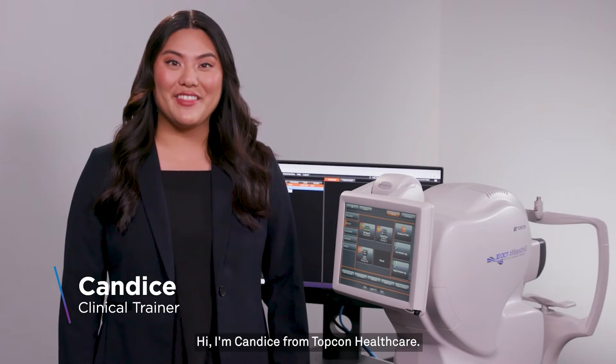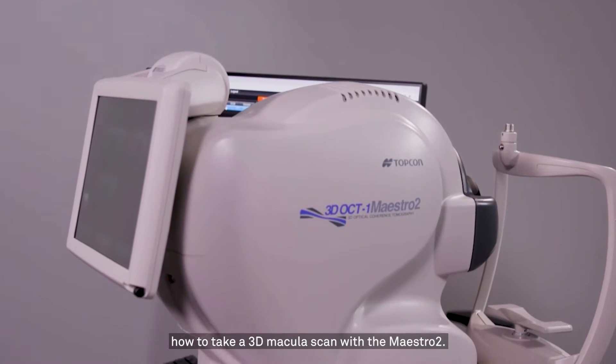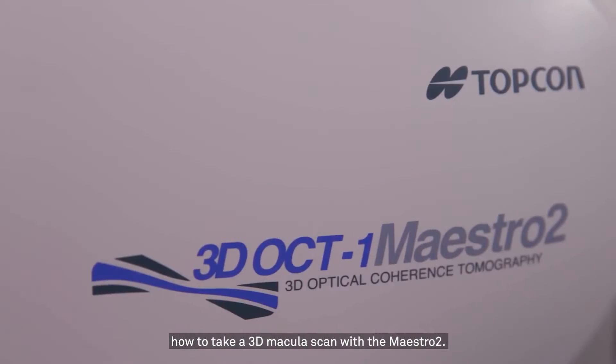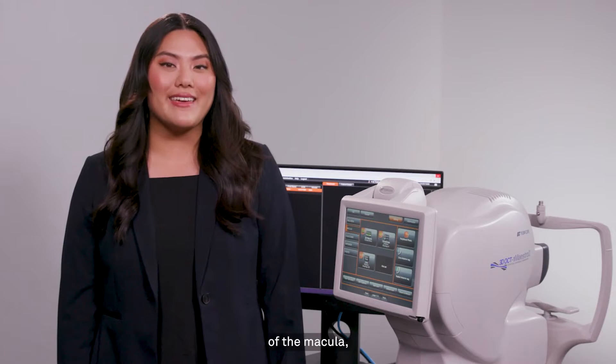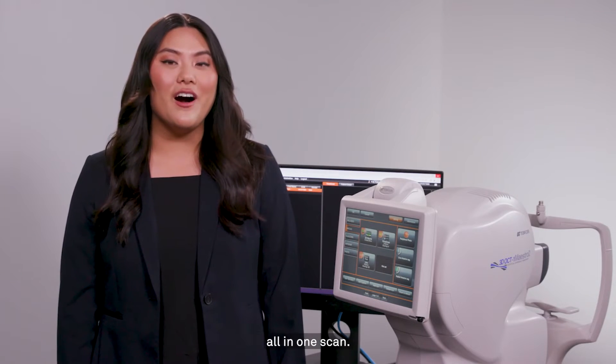Hi, I'm Candice from TopCon Healthcare. Today, I'm going to show you how to take a 3D macula scan with the Maestro 2. The 3D macula scan takes a 6 by 6 millimeter OCT scan of the macula as well as the fundus photo all in one scan.